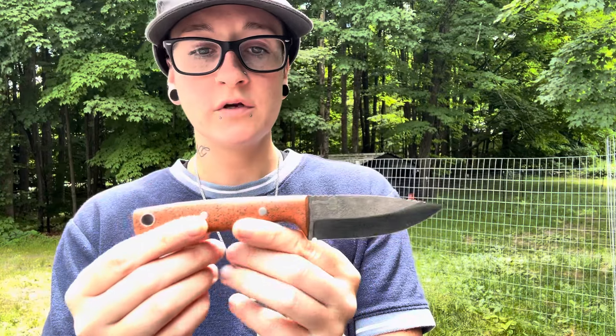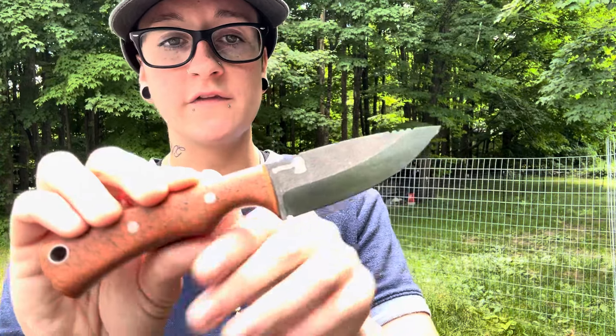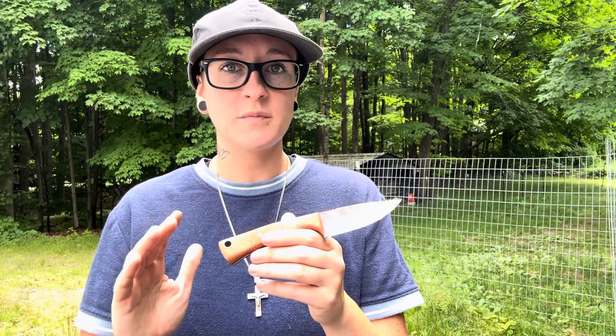This one is in 4V blade steel at 64 to 65 HRC. We've got 15,000 BTE with a 15,000 grit edge on it — just absolutely insanely sharp. It's actually scary.